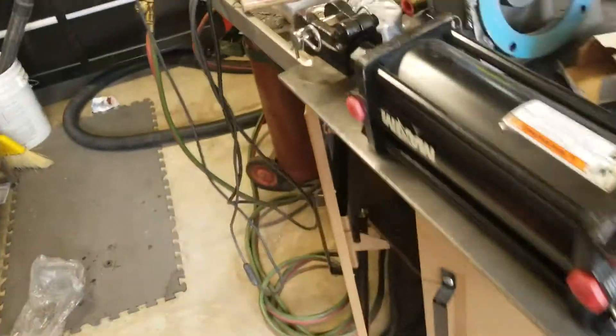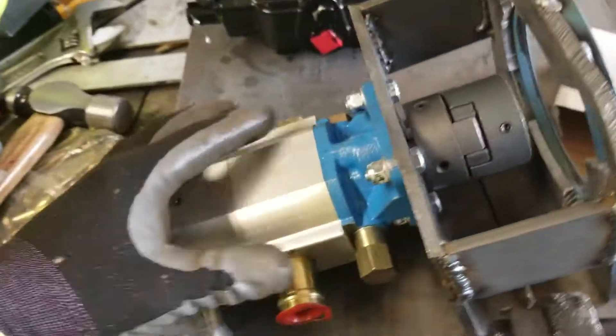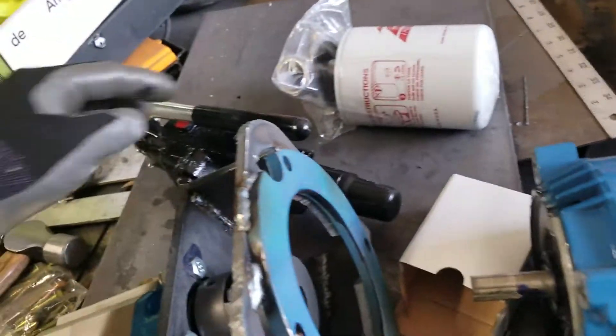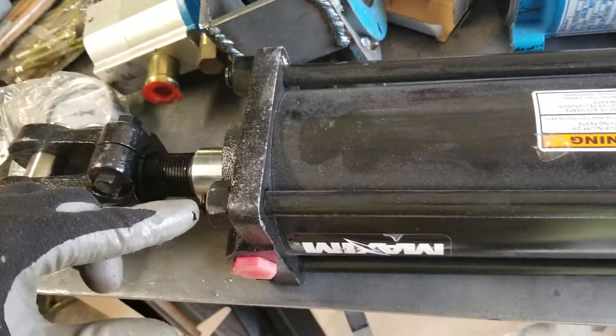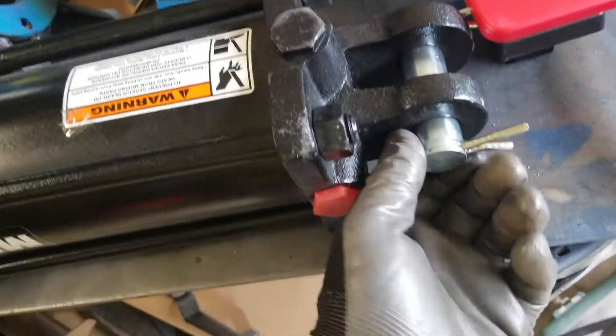I got some of the scrap metal from work, so I didn't have to purchase some of the metal. Here are some of the pieces: I made this bracket right here — it's connecting the hydraulic pump with the motor. Here's the coupling, here's the lever that goes up and down, here's the filter — I went with a one-inch filter. Here's the hydraulic ram: 4-inch diameter, 8-inch throw, 1.5-inch arm diameter. These pins are 1 inch.